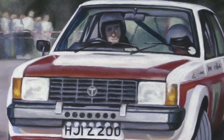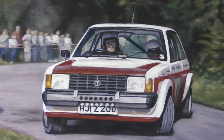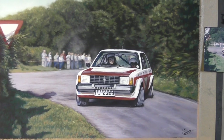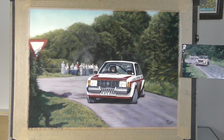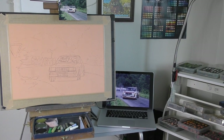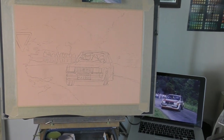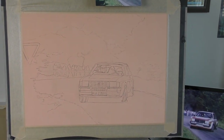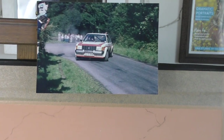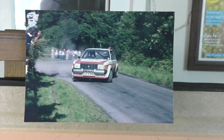Hi everyone and welcome to this time-lapsed version of a very different kind of painting for me. It's my first attempt at a car in pastel, so I hope you enjoy seeing this come together. It's a very special piece as it's for my dad's birthday — happy birthday dad! I'm releasing this on his birthday as this year, due to all the disruptions, I'm not getting to visit in person. But that's him in the driver's seat of the Lotus Sunbeam rally car.